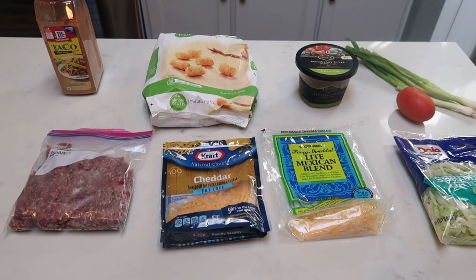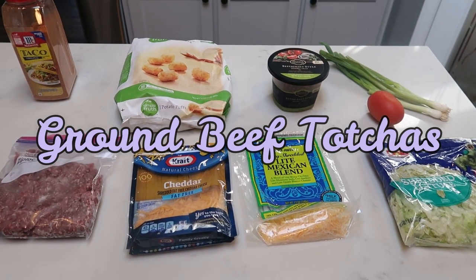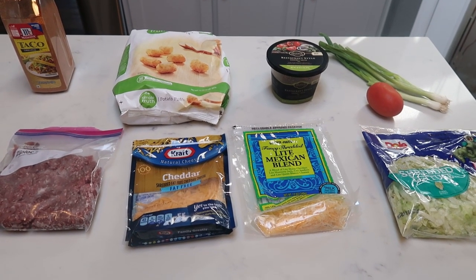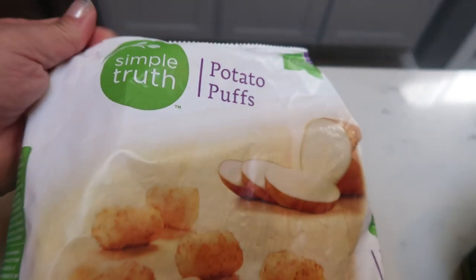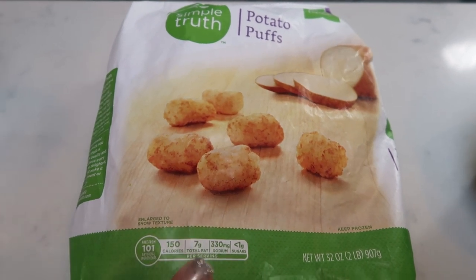For tonight's dinner, I am making ground beef tachas. It is a Mexican-themed dish using tater tots. It sounds absolutely delicious. Let me show you what is in tonight's dinner. First, I have some taco seasoning and some tater tots.